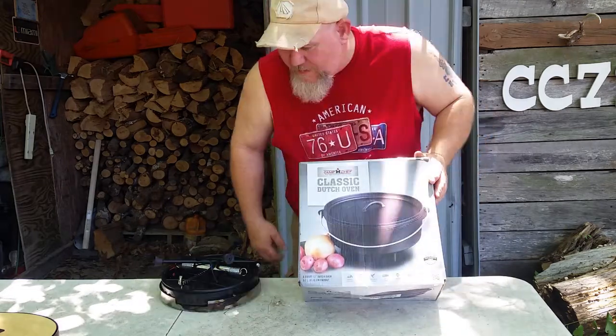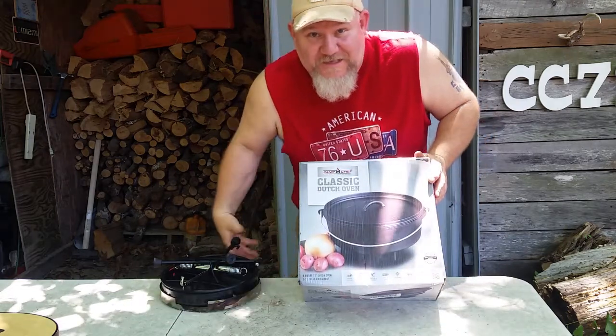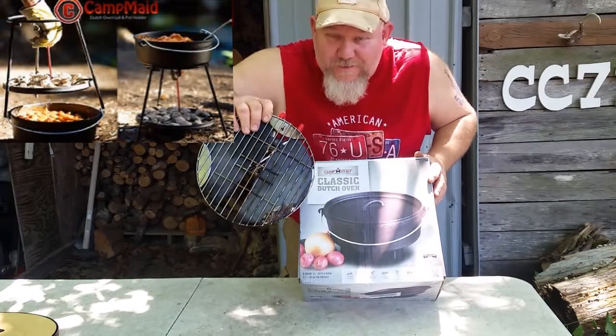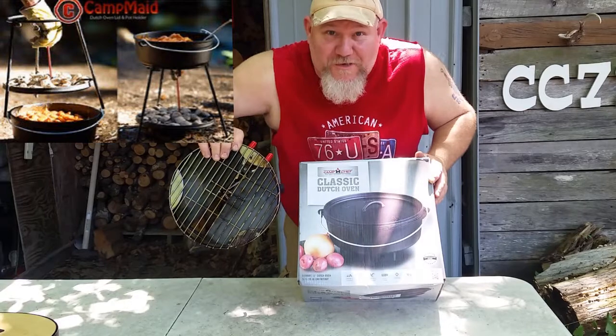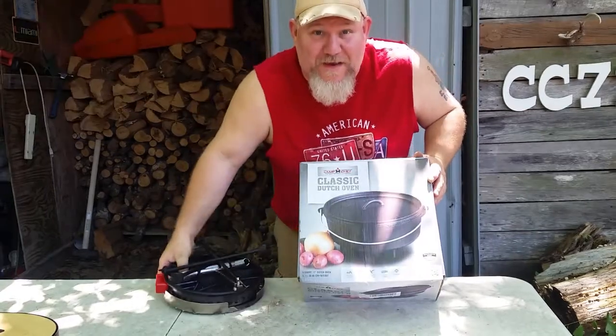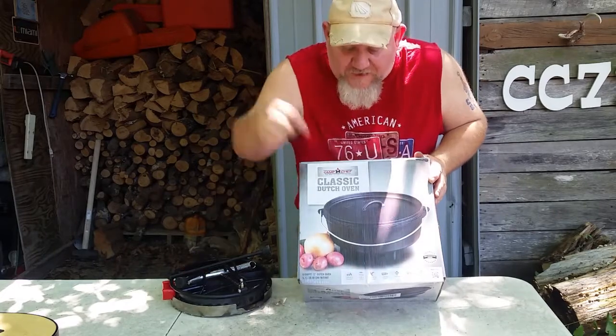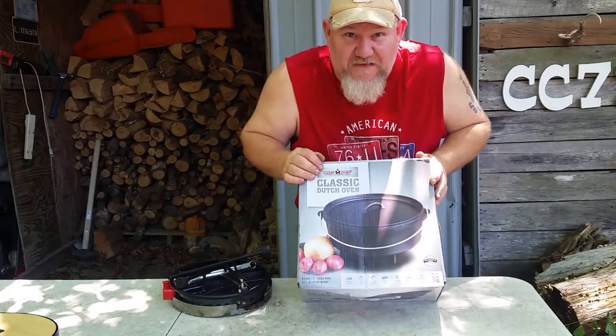Number one, it was on sale. Number two, I needed something to put my camp-made cook set — the barbecue cook set that I got from Matt, MBYR31. He sent me this right here, and they said if you have a 12-inch Dutch oven, it'll fit inside of it. We're fixing to find out.